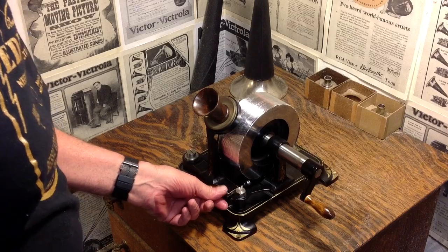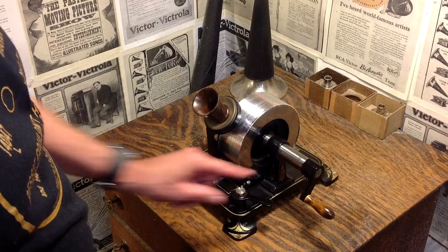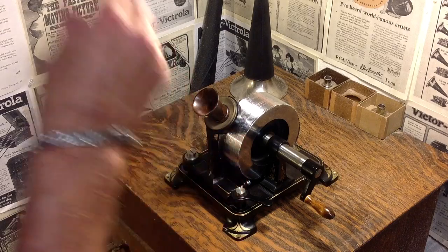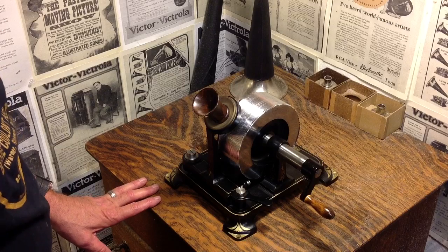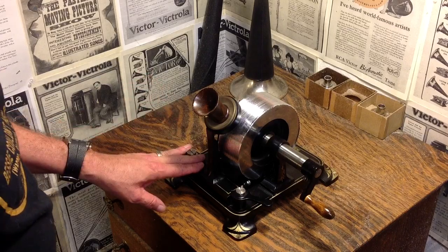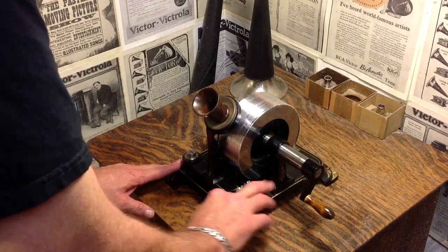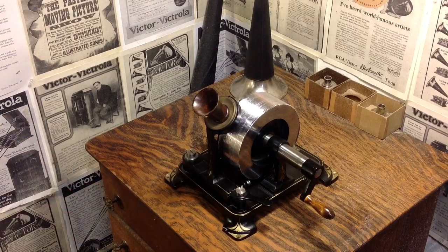I wanted to do a quick video so you could hear it for yourself. It's an absolutely beautiful machine, accurate in every detail. I'll be doing some detailed videos on the machine itself. I just wanted to document my very first recording on an Edison tinfoil phonograph, and these are going to get much, much better. This was my first attempt, so I have a lot to learn. But it's going to be a real labor of love to learn it.